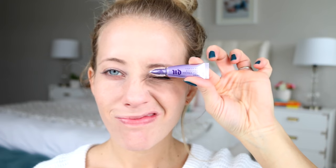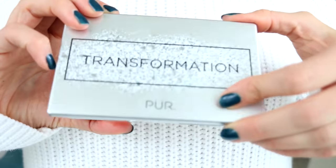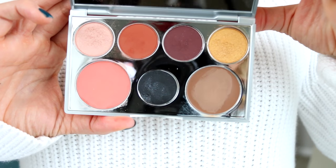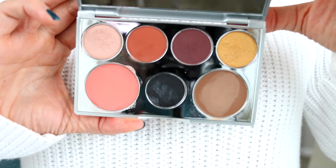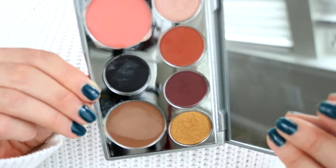Next we're gonna move on to the eyes. I'm priming my eyes with Urban Decay's eyeshadow primer potion, and then I'm gonna be using the Transformation palette from Pure. These colors are seriously so great for fall — there's a cream blush and a contour on the bottom row, and I love that you can get an entire look in one palette, so this is definitely one worth looking into.